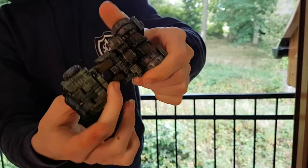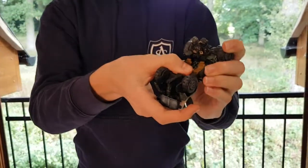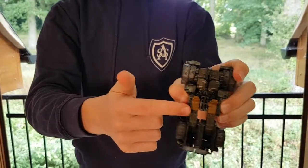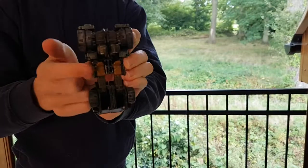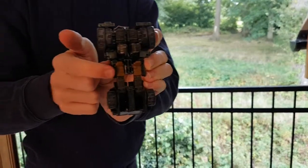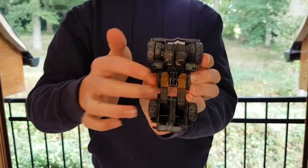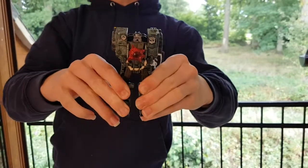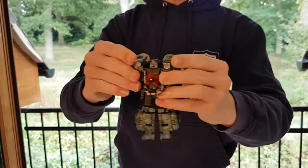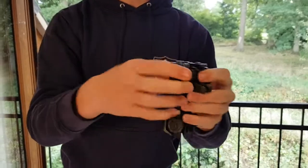Then you rotate the waist so that the seats are now facing the back. The seats also have excellent artwork — they look like actual leather seats, so whoever made this custom, good job. Then you split the legs like so, then you come around to the back again.